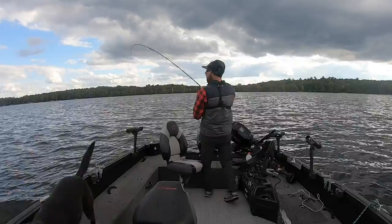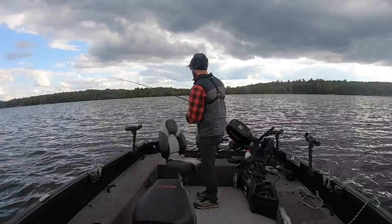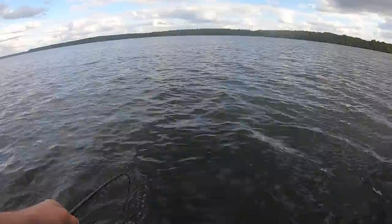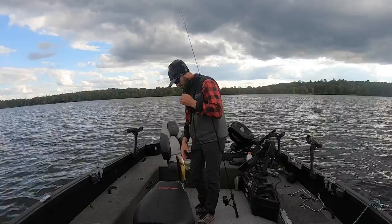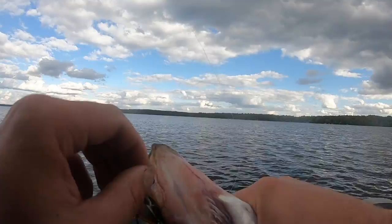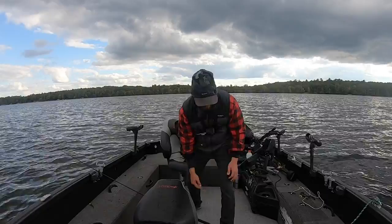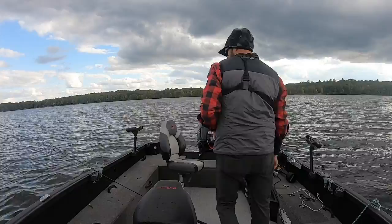Oh my gosh — you guys see how ferocious that bite was? First bite on the blade bait and it absolutely smoked it. You can see how I worked that all the way down to bottom — more ripping than standard jigging a minnow. I'm fishing one of my favorite colors here, I believe it's called Big Muddy. Started fishing this a lot in Sturgeon Bay this spring — lethal, lethal, lethal on these clear water walleyes. This is the 3/8 oz size — a phenomenal universal size.